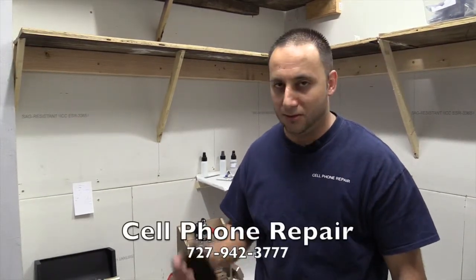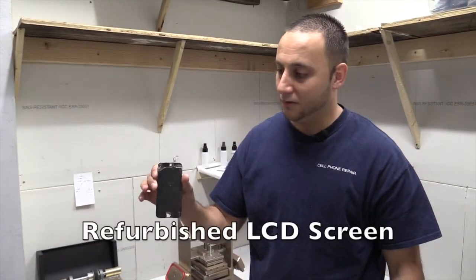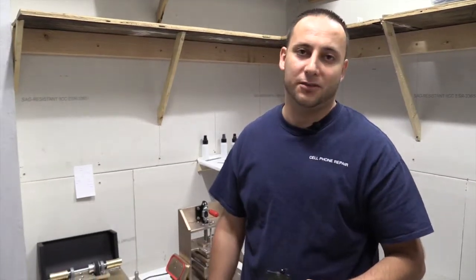Hi, this is Selfhood Repair here again, trying to refurbish an LCD for you, showing you how we can take an LCD that's got cracked glass — which still displays and touches — and move it from this condition into this, being able to save you money.